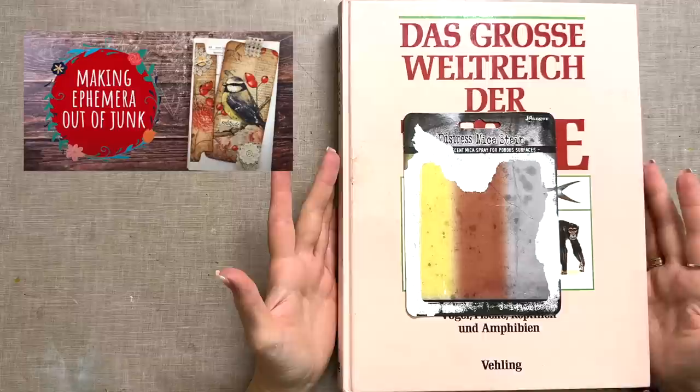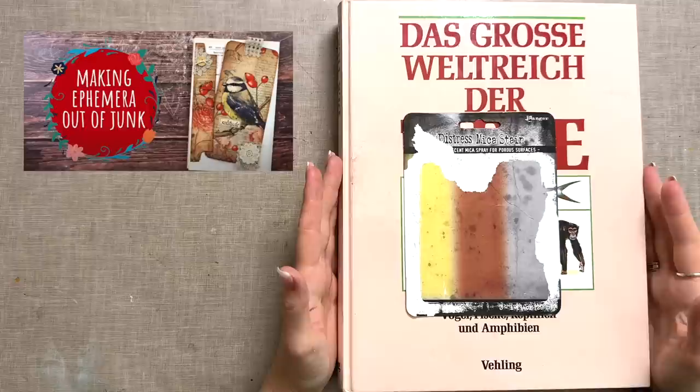You can find that video in my playlist dedicated to recycled items for junk journal below this video.